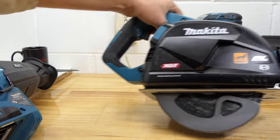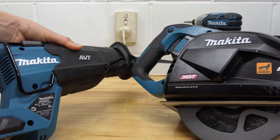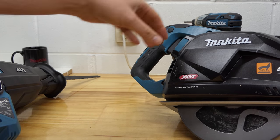If this is your first time here, I do tons of 40 volt Makita reviews — it's sort of become my thing now. Make sure you subscribe, hit the notification bell, and give it a like.